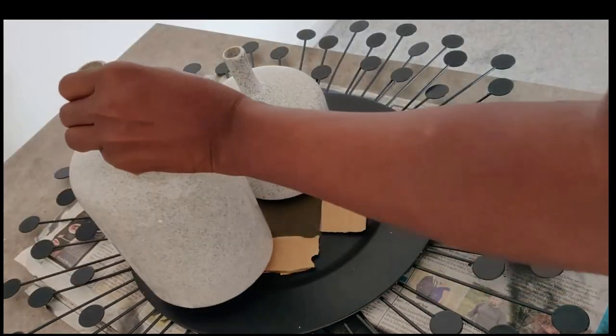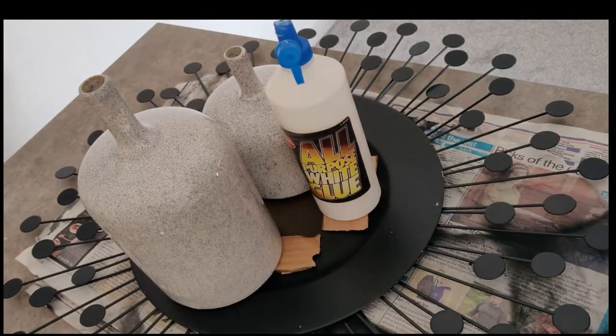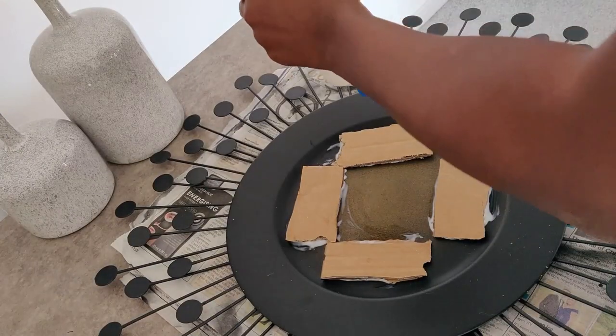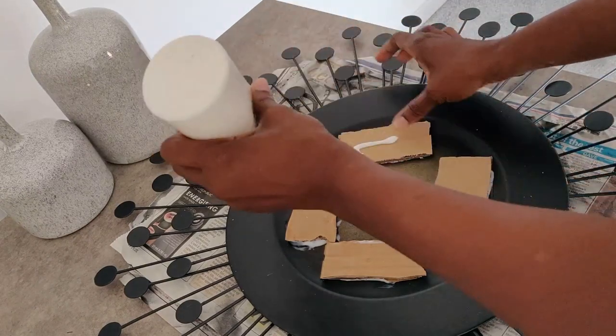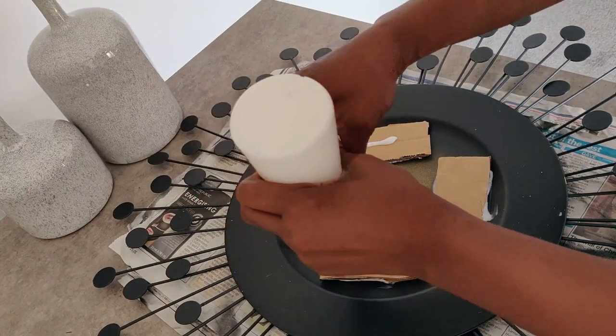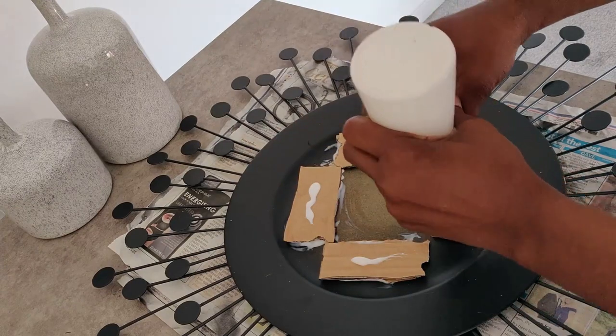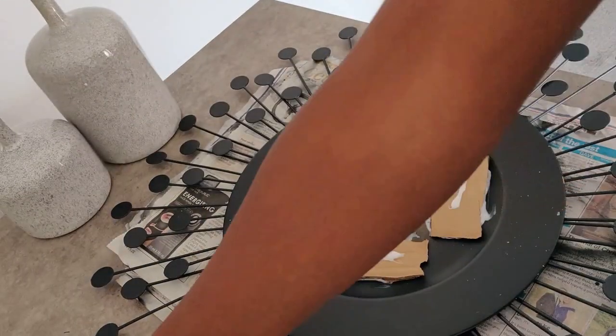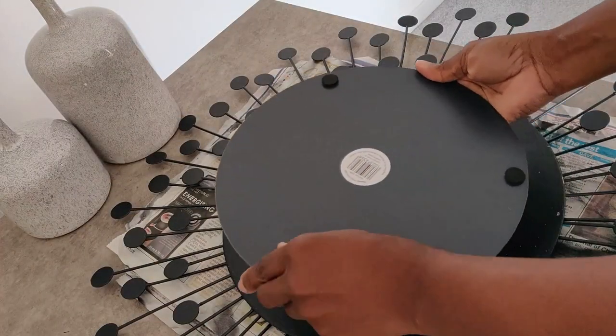Add weighted items and allow to dry for another 24 hours. We are ready for the final part, which is the mirror. Before you place your mirror, add a generous amount of glue to the back of the cardboard pieces and add a little bit to the mirror as well if you wish, before you place it down.